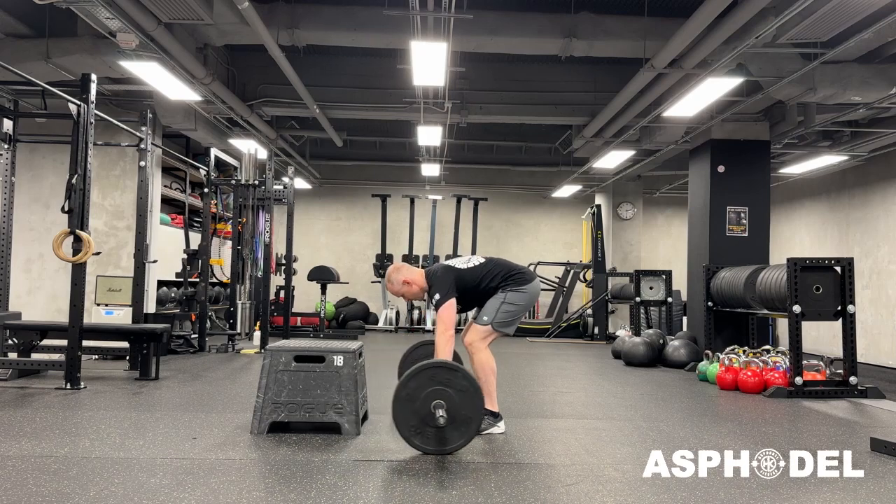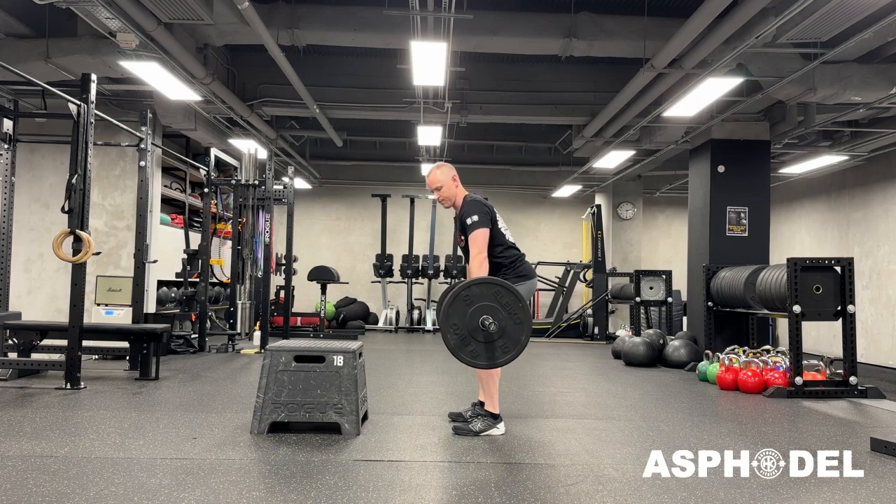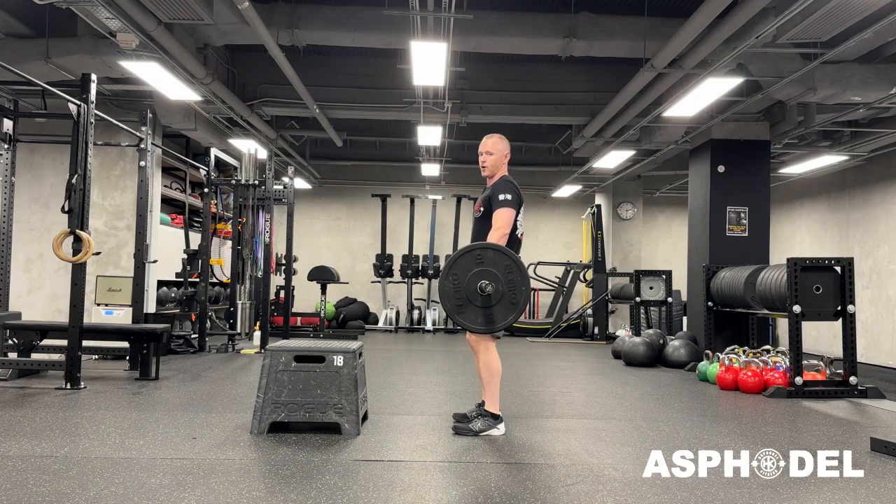I'm going to use a barbell. Today I'm going to do it from a high hang, but you can go high hang or keep it above the knee — probably not from the ground, although you could if you wanted to.